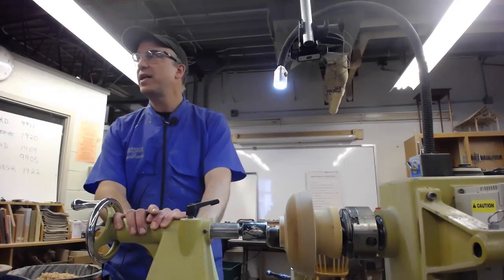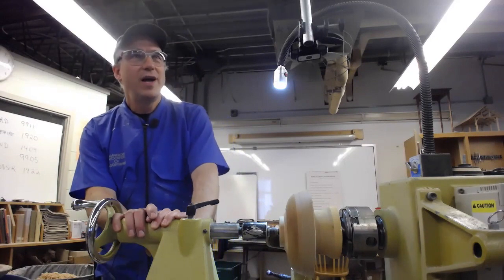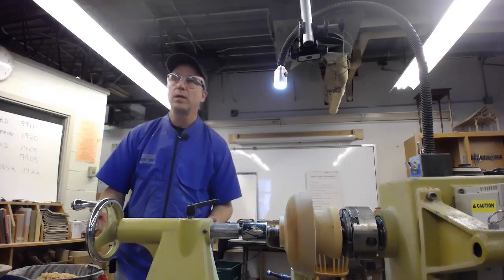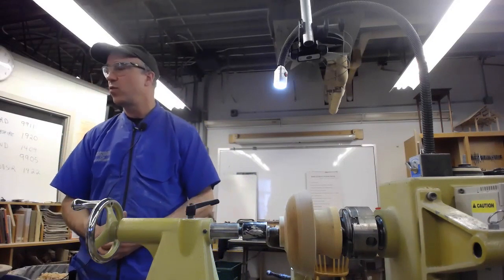I've been turning for about seven years now. I don't consider myself an expert — I consider myself a lifelong learner. I've made some good progress over the years, partially through this group, which has been a fantastic way for me to learn, and also by taking workshops with various different woodturners.